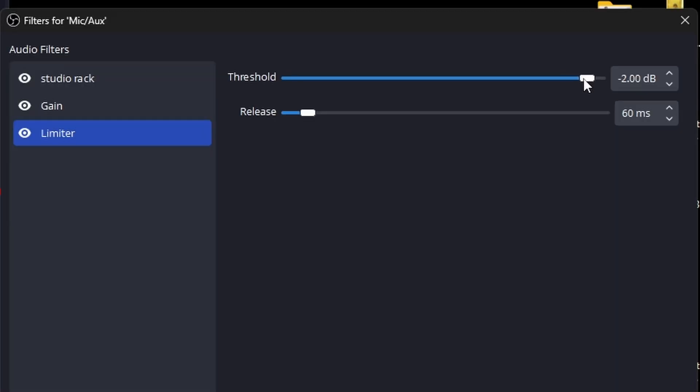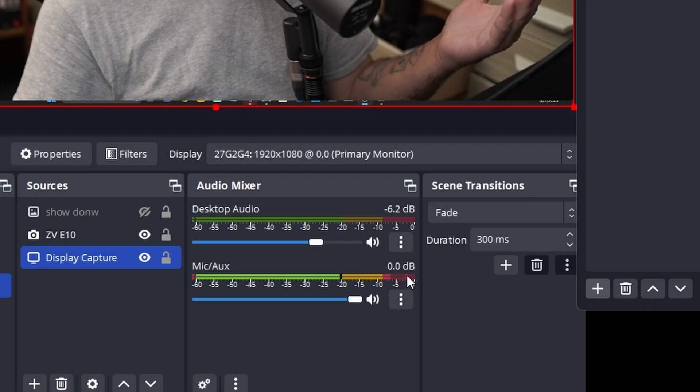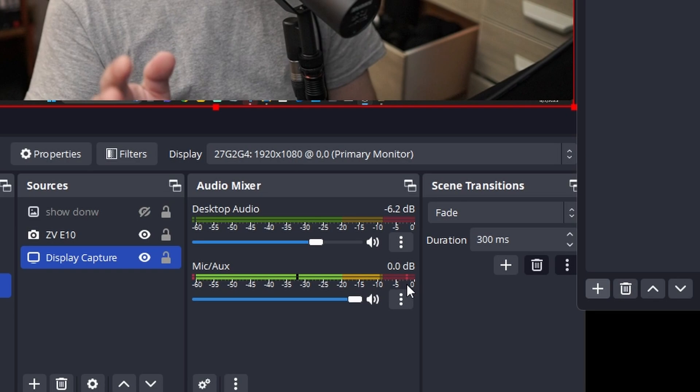Set that limiter to about minus 2 — that's about the most you want to go to. Now when we crank this gain up — I'm going to have to turn this down because it's going to get really loud — check, one two, one two — you're going to see I'm cranking this up to about plus 17 gain, and you'll notice it's hitting almost at zero on the red bar, which means I'm very very close to clipping. The limiter should actually stop that from happening so it never distorts.